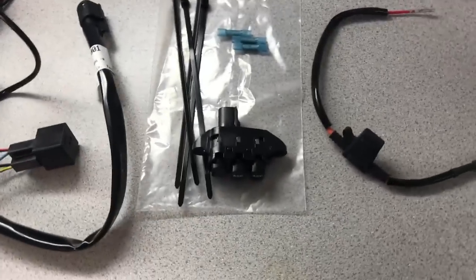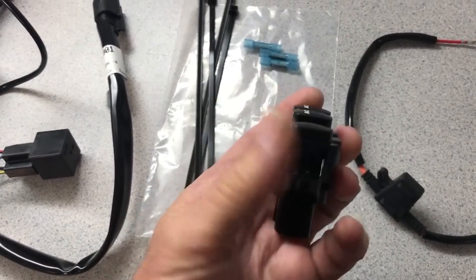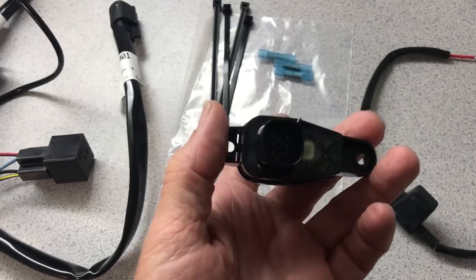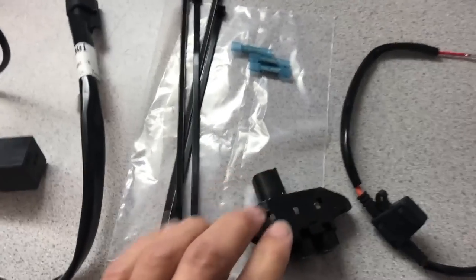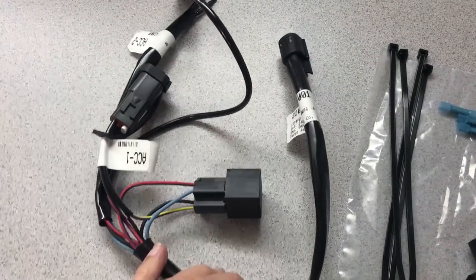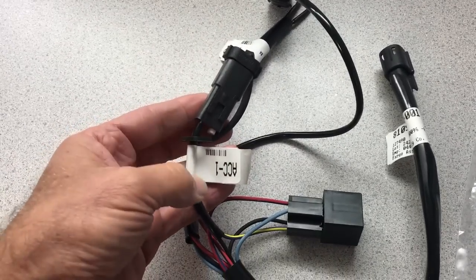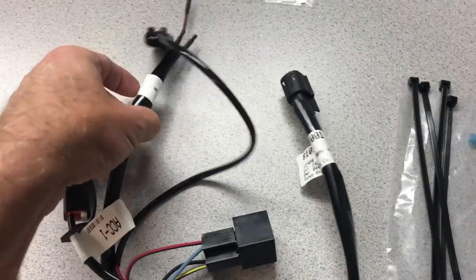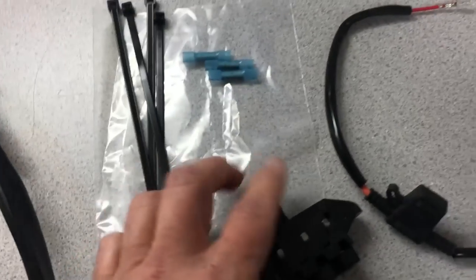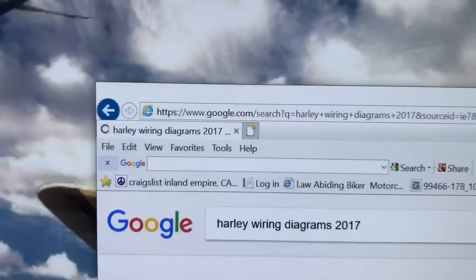This is the switch part. We also have wire ties, the harness with the relay, power output from accessory one, power output accessory two, and Harley wiring diagrams for 2017.